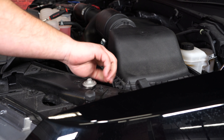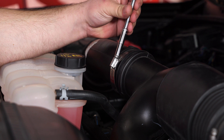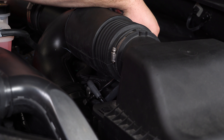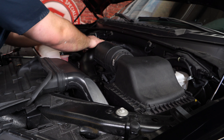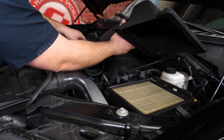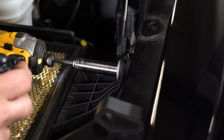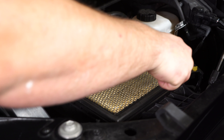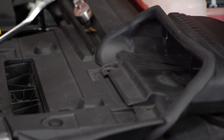Disconnect the two clips on the factory air box. Then there are two 7mm clamps on the air intake — this one's pretty easy to get to, but the next one's kind of hard to see. Once you get that clamp loosened, the upper portion of the intake can come right off. Unplug the intake sensor and set your intake aside. There's a 13mm bolt that secures the lower portion of the air box that needs to be removed. Remove the five plastic clips from the air box.